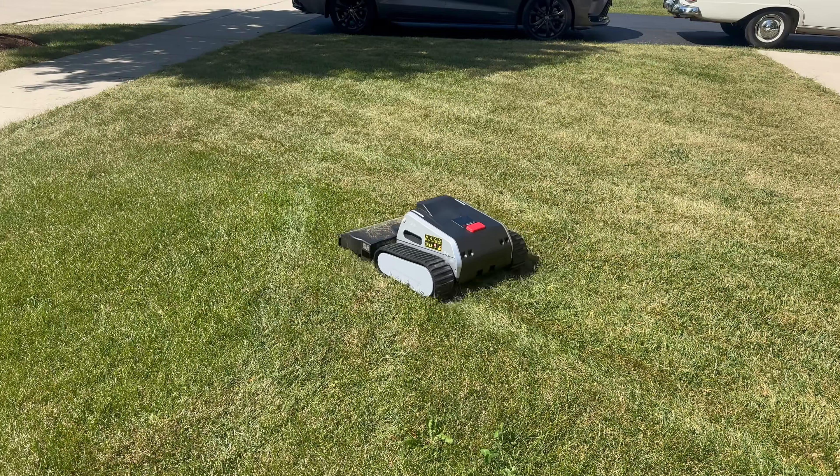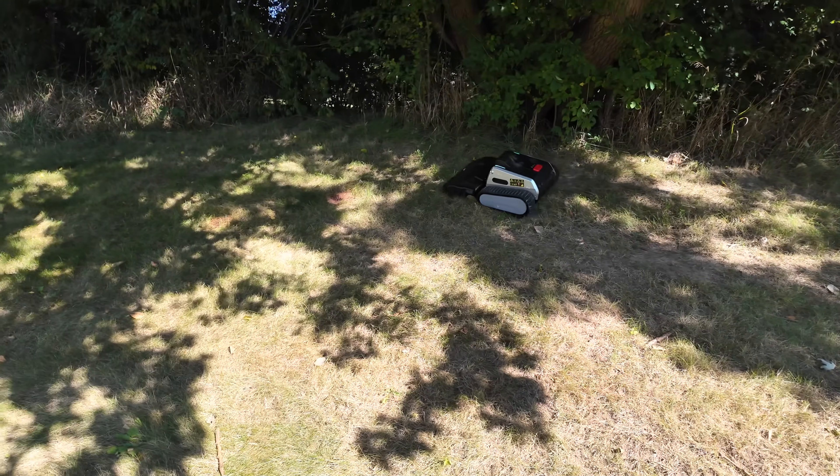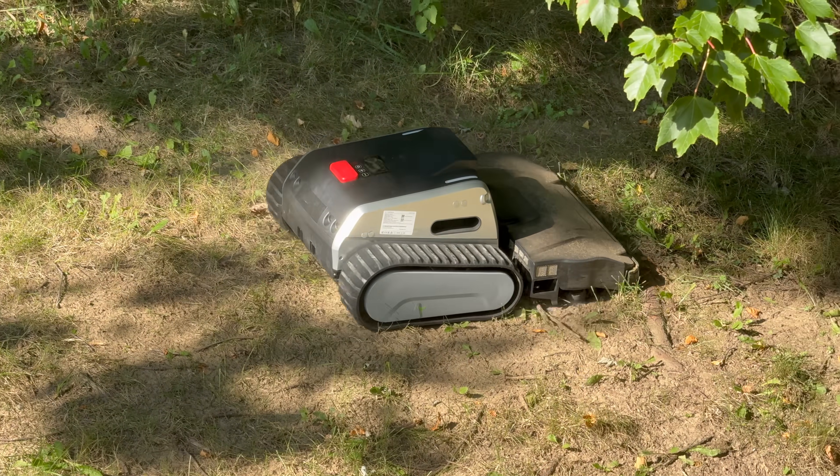Is this a robot lawnmower or a tank? Check this out. From Kickstarter to reality, the Limo Mow 1 just might be the best mower of 2025. Let's find out.